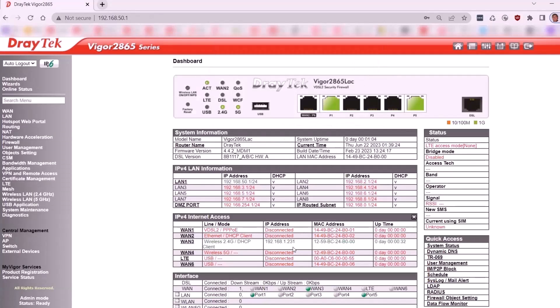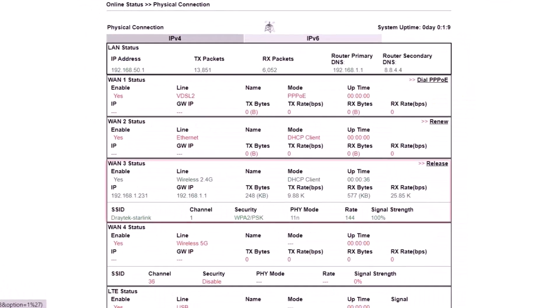Once the router restarts, go to Online Status, Physical Connection. Ensure WAN 3 is up and connected to the Starlink SSID. By following these steps, you should have successfully set up the wireless WAN connection between your DrayTek router and the Starlink wireless router.